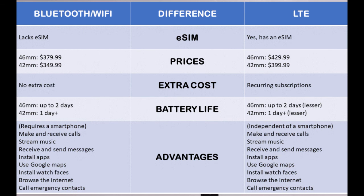There is an extra cost that comes with the LTE model: LTE has to be activated on the Galaxy Watch 4, and this comes with recurring subscription fees — around $10 on average, though it depends on your service provider.